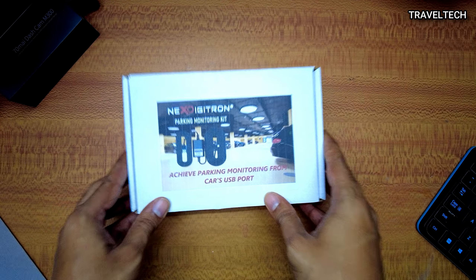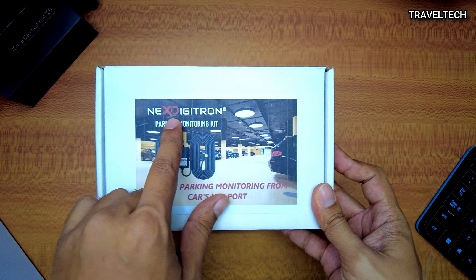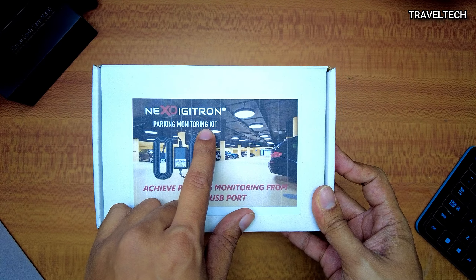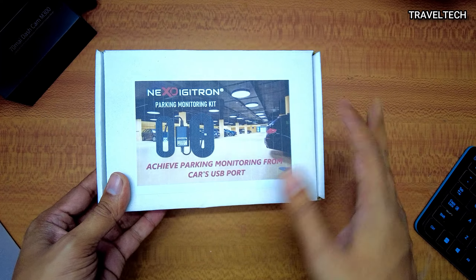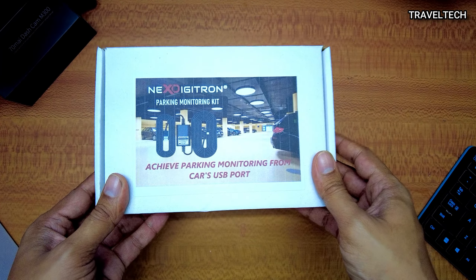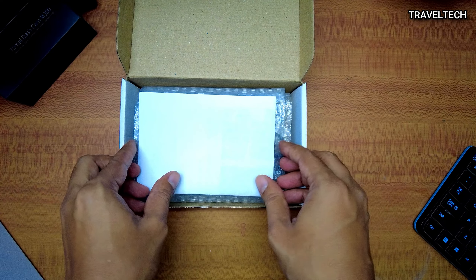Well, that being said, let's go ahead and start with the unboxing of the parking monitoring kit. Here is the box which I have just received and on top of it you can see a sticker that says Next Digitron Parking Monitoring Kit, and below it says achieve parking monitoring from car's USB port. That's a pretty straightforward mention of what this product does, so let's open up the box and see what's inside.